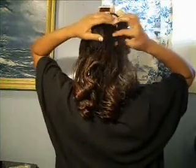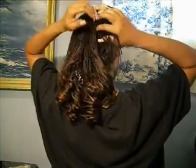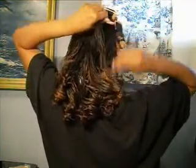Hold on one second. I'm going to section off just a little bit of hair — about that much. And I'm just going to pin it out of the way for the time being.